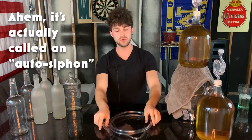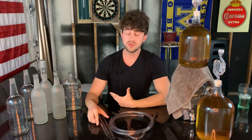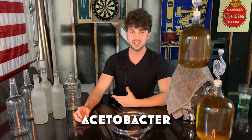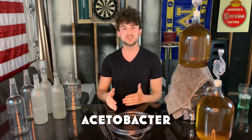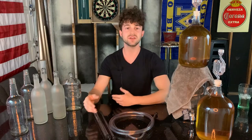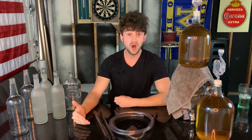The reason we use a siphon and we don't just pour the wine into bottles is because doing so would expose it to oxygen. And in almost all living things and organic material, there's what's called Acetobacter — it's a bacteria that in the presence of oxygen and alcohol produces acetic acid, and acetic acid is the basis of vinegar. We don't want to make vinegar, we want wine.